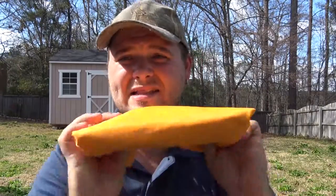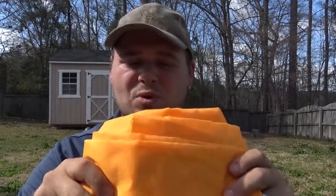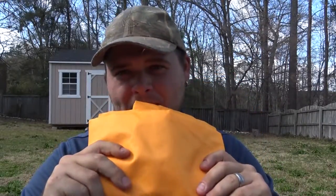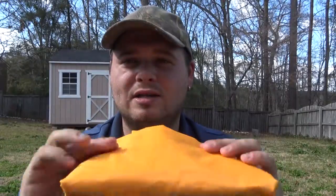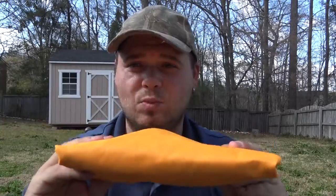Hello everyone, I'm back and this is the promised video of the Teton Sports tarp poncho. This particular poncho comes with the Teton Sports blackout series bags. I just did a review on the Teton Sports Mountain Adventure 4000 backpack, which is where this came from. If you haven't seen that, hit the button at the bottom left corner of your screen and take a look at that review.